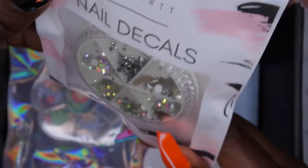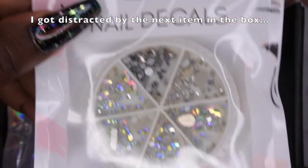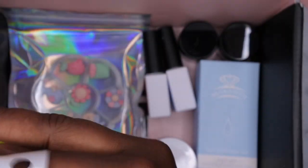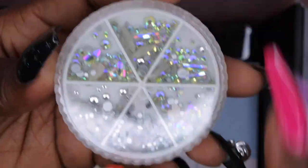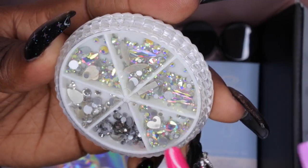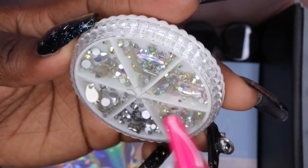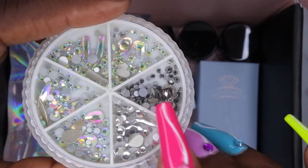Next we have a bag of bling here. So these are just some different types of rhinestones. It looks like we have some clear ones, some AB crystals with different shapes and sizes. We got some teardrops, some rectangular ones, we got hearts. All of these are AB and then we also have some kind of grayish black ones. I'm liking that a lot.